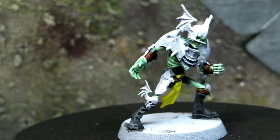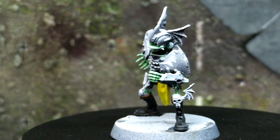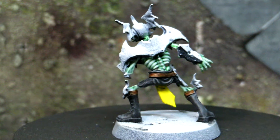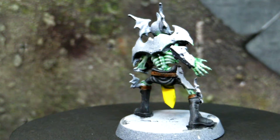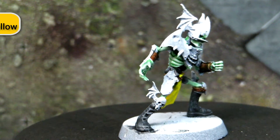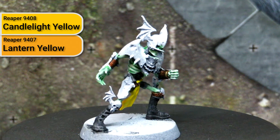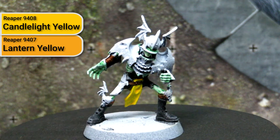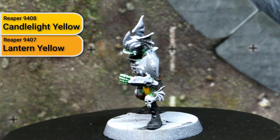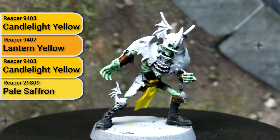For my team colours, I decided to go with yellow and black — the black in the armour, some of the leather work and cloth, and the yellow in the gold accents on the armour and the yellow cloth. For the yellow cloth, I wanted a slightly clean look rather than the general undead crawling-out-of-the-earth feel — more of a well-maintained equipment feel. So I based it out using Candlelight Yellow from Reaper, then the wash was done using Lantern Yellow from Reaper. If you wanted a grimier or darker shadowed look, you could use a sepia or umber wash here. I then dry brushed it back up using Candlelight Yellow, and finally highlighted using Pale Saffron from Reaper.